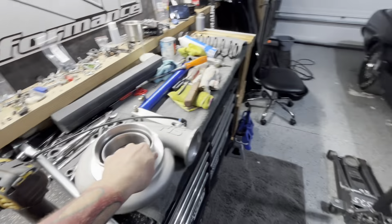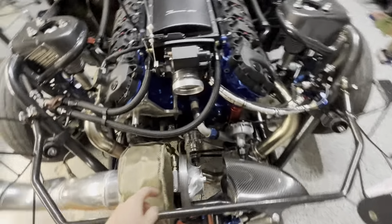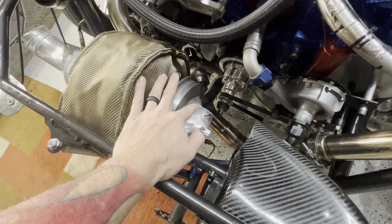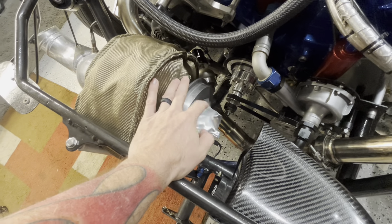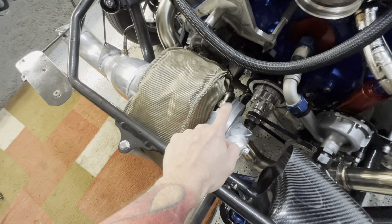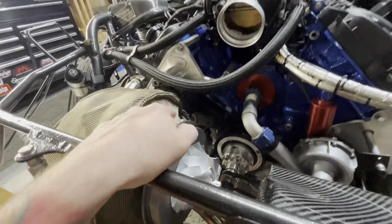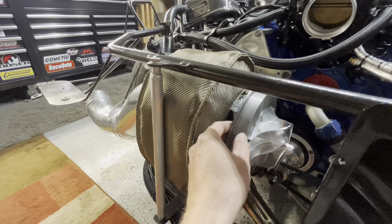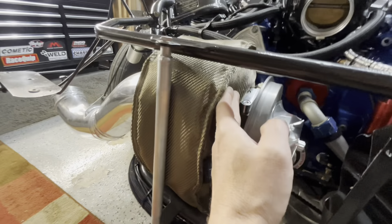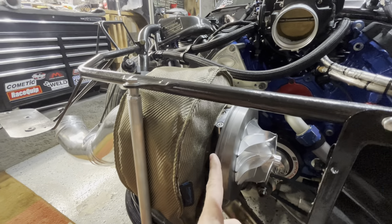But why did it hit? Does anybody have any idea why it hit? Why did this thing freaking touch down? I mean, it should not have touched down at all. Well, the issue was me. Your V-band clamp that goes right here. When me and Brandon built this kit — now I put this on. Brandon didn't put this on. I don't want to sound like I'm passing blame. Brandon did not do this. I did this. I put this on.